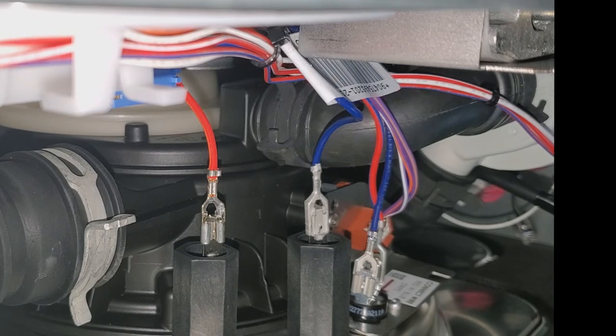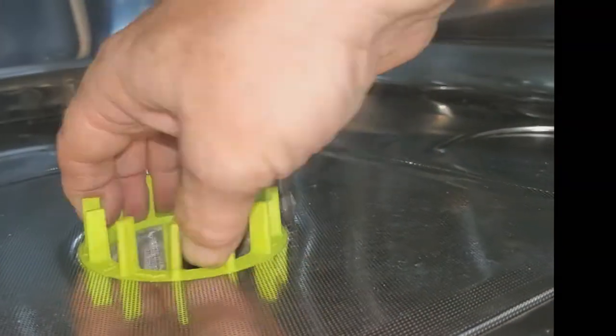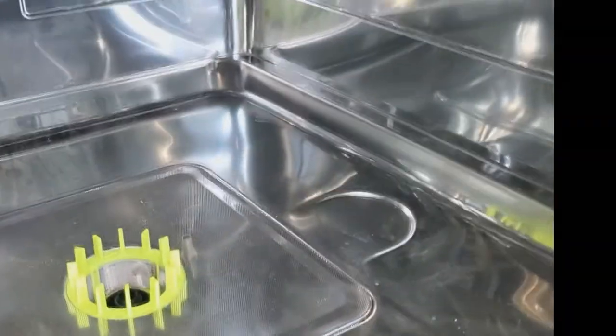Now we start buttoning this back up. Lock the filter back in place by turning clockwise. Put the wash arm back in and turn it clockwise until it locks in place. Then put the bottom rack back in. Everything inside is together — close the door.